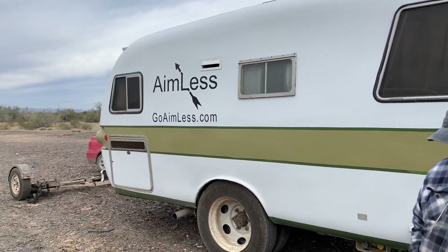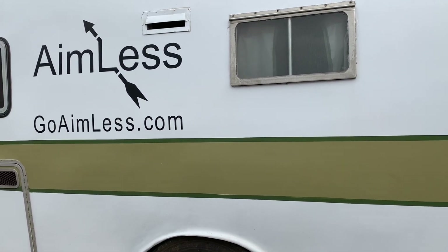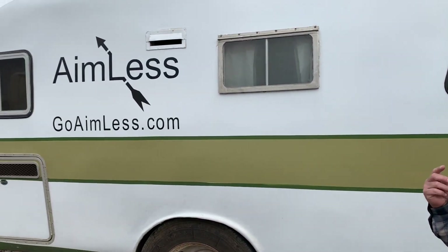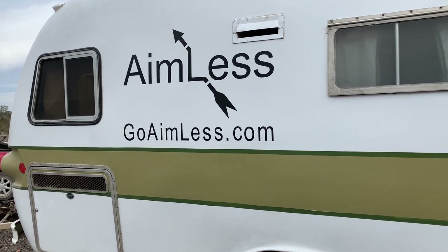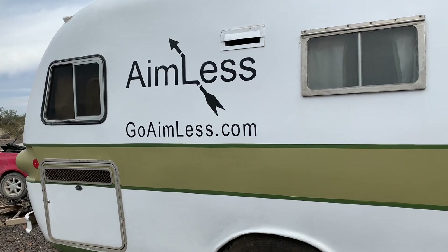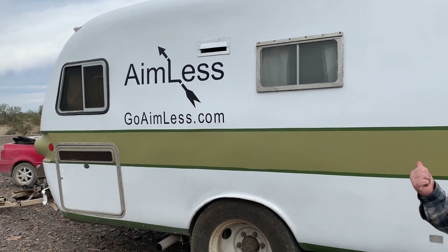There are several videos on the rebuild on my YouTube channel. GoAimless.com is the best way to find my YouTube videos because I do so many different kinds of videos — I've got them categorized. I'm going to leave a link in the description to Kevin's channel. My channel name has nothing to do with anything because the first video I ever did was from my yacht club, so go look for GoAimless.com.